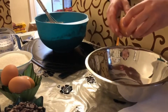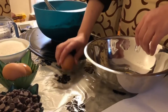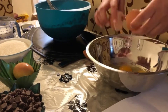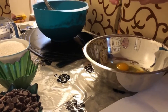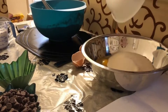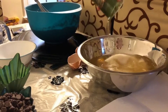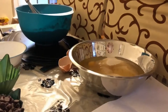Now we're going to start by putting the wet ingredients into a separate bowl from the dry ingredients, with the four eggs going in first. Then adding one cup of sugar, now one cup of oil and another cup of oil — so that's two cups of oil.